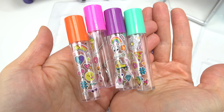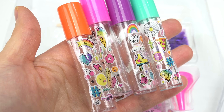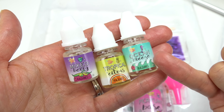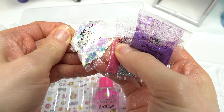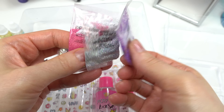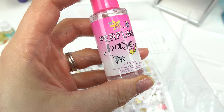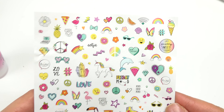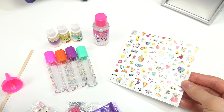Let's go ahead and pop out everything we're gonna need. We've got cute empty perfume bottles — turquoise, purple, pink, and orange — with cute designs on them. Then we have some scents to make our perfume smell really good: ocean breeze, tropical citrus, and mixed berry. We also have sparkly confetti add-ons with hearts and glitter, a funnel, a mixing stick, the perfume base liquid, and lots of stickers — unicorn, pizza, hashtag cutie, and more!